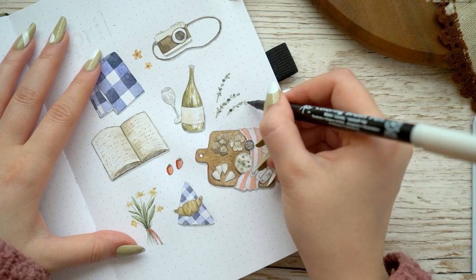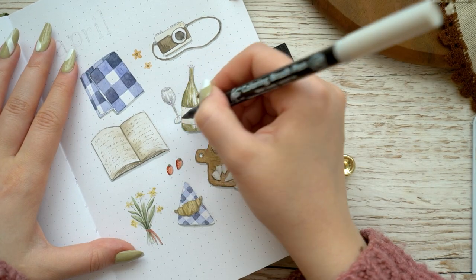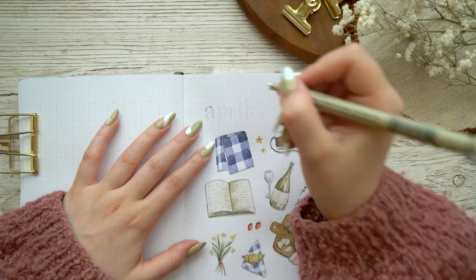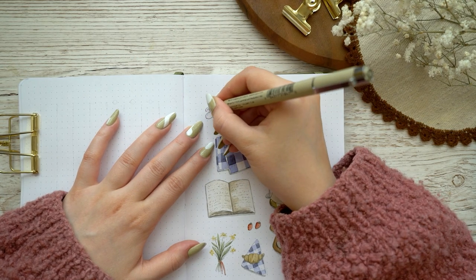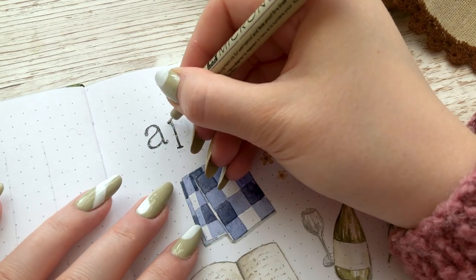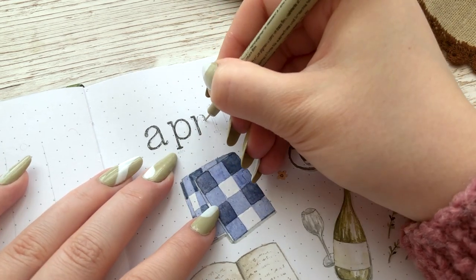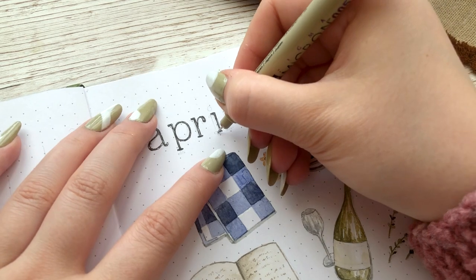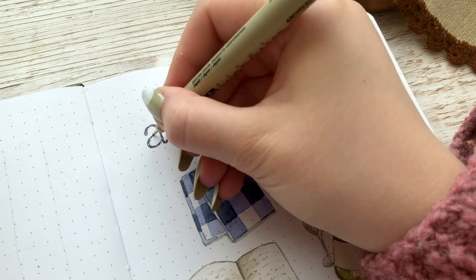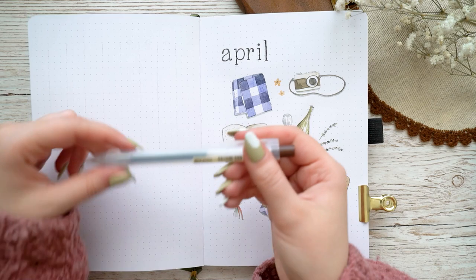I also took a really light-colored Sakura Koi brush pen to add little grey shadows to some of the flowers that I didn't want to add any harsh shadows to. Once the whole painting was done I proceeded to make the header for April — I was using the same lowercase typewriter font I used in my March setup because I really loved how it looks and felt it worked well with this theme too. I wrote 'April' in that font in the upper left corner of the page.